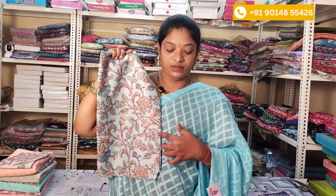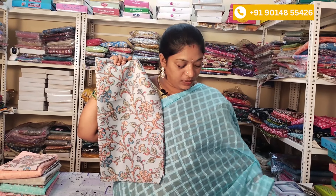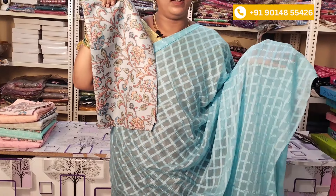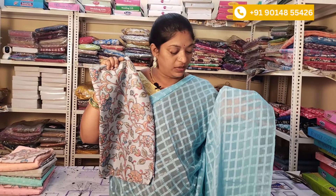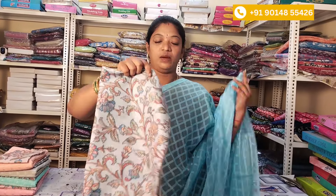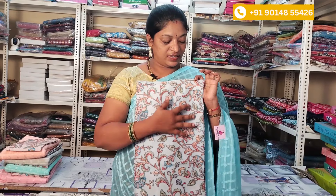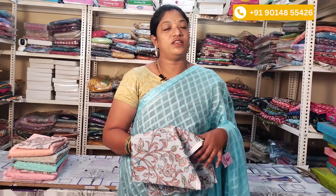You can use this saree. The color is a nice light blue color, the texture is a chiffon, the fabric is a chiffon, and the blouse is a digital blouse with a design. The price is ₹750 with free shipping. No COD option, only Google Pay or Phone Pay.